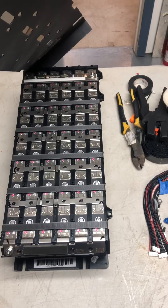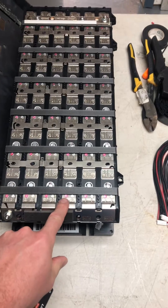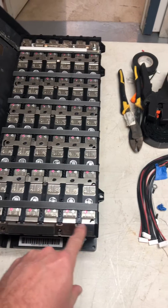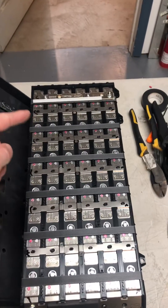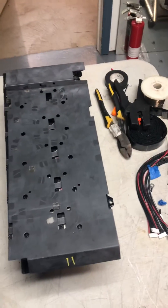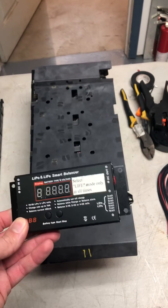You can see these are marked positive, then it's got a vent, and these are marked negative. They're all tied together, so this is six in parallel and six in series.